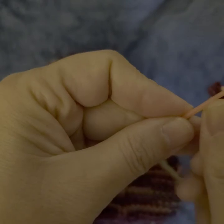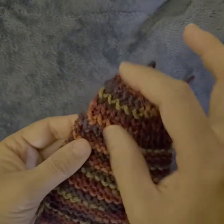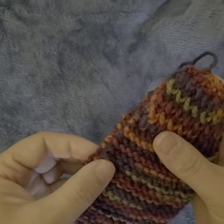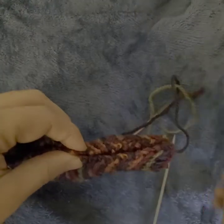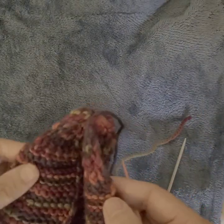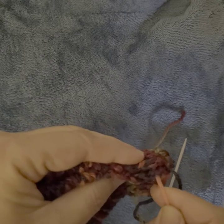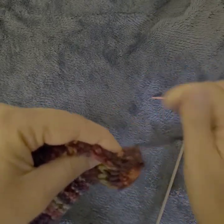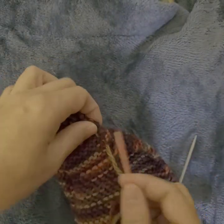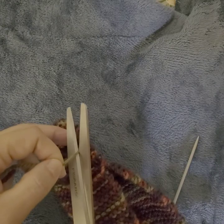Using the needle, we are going to sew this part. You can see here there is one knit, one purl stitch. We sew a little bit over this part — about a half inch, so from here to here. Make sure the stitches are matched up.